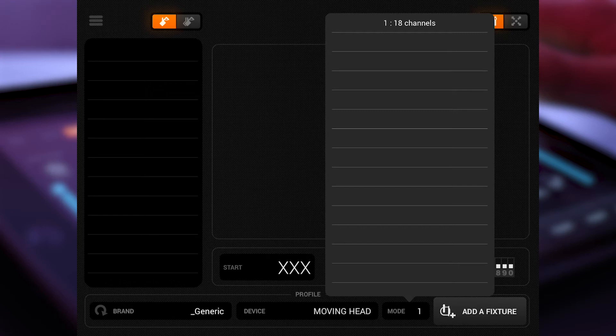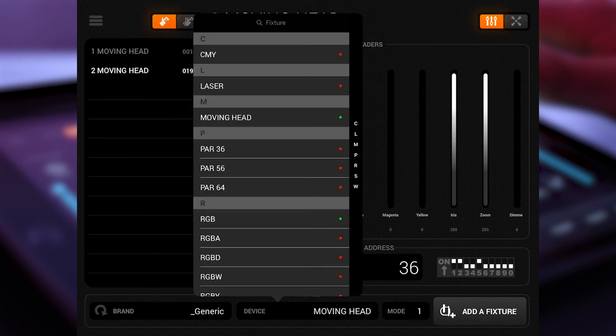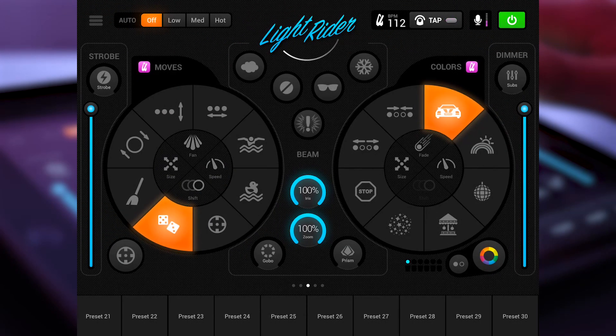That was it about how to patch your lights. Now I will go over to the live mode and show you what sections you have here. At the top you can see lots of auto mode options. If you don't want to do any programming, no problem — you can just select the auto mode. In general, you don't need any programming. If everything is fully configured and you don't want to spend time programming light scenes for the whole night, you don't need to. It's a really good out-of-the-box solution.